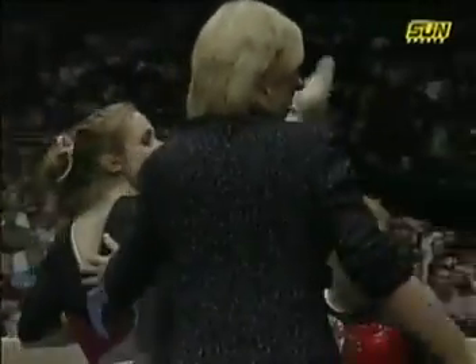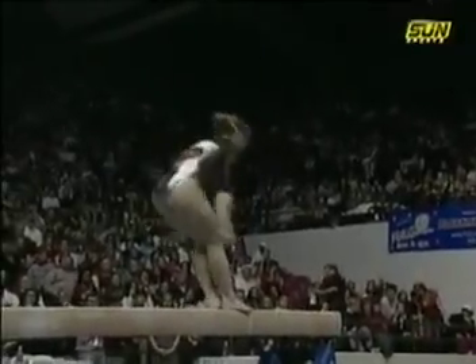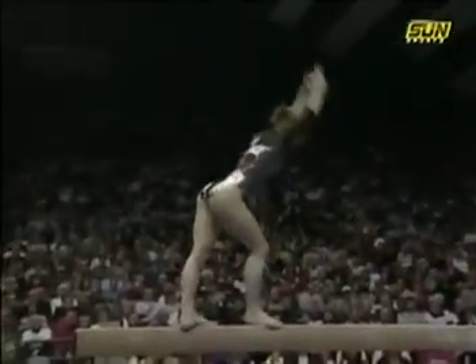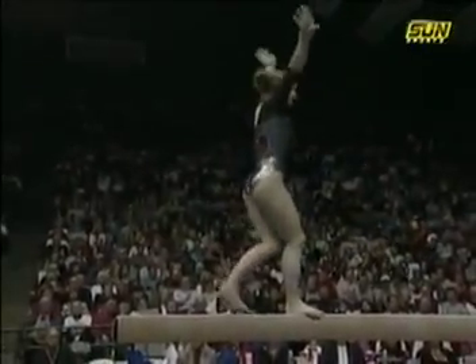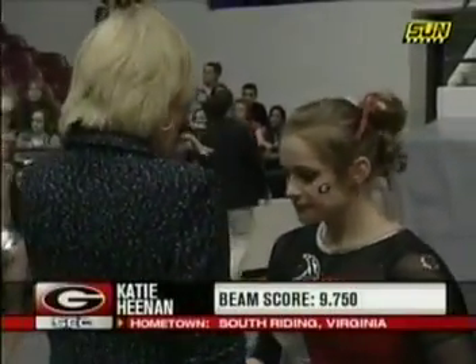That follows up a 9.95 that we saw on the bars earlier. The athletes are required to connect two flight elements, like we see here with the back handspring layout, and Katie makes it look easy. A score of 9.75.